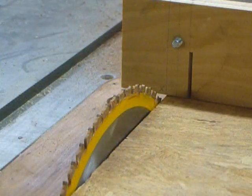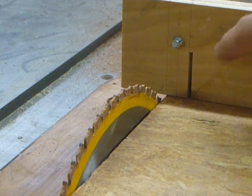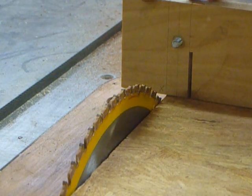Now that our first five cuts are made, we're ready to reposition the jig. What we're going to do is basically do the exact same thing, but on the other side. This time, keep in mind, our curve cut is on the opposite side.